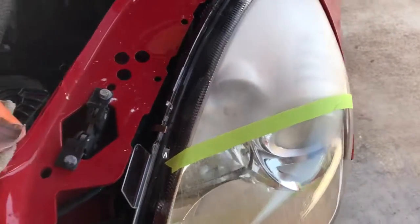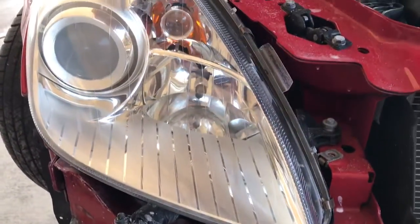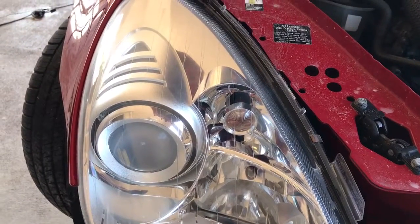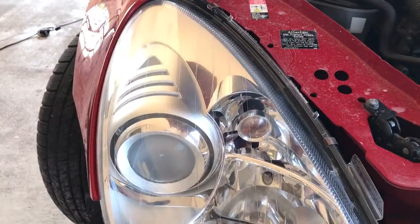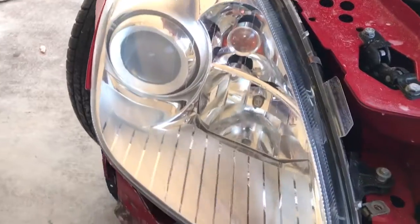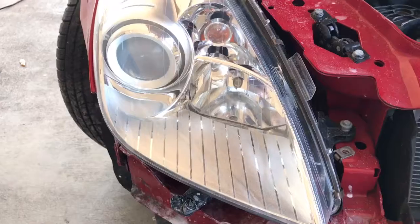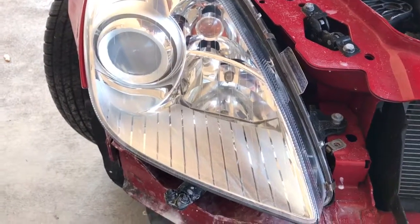I'll show you the results on the other headlight which I already finished. It had exactly the same issue — everything is gone, all those cracks. The headlights look new. That's all, thank you for watching.